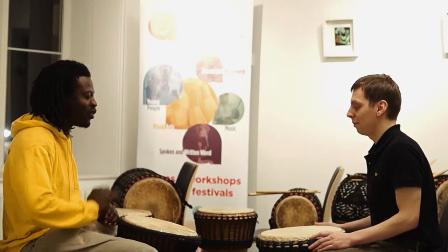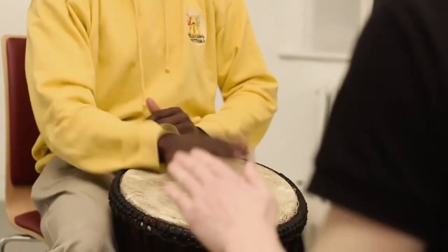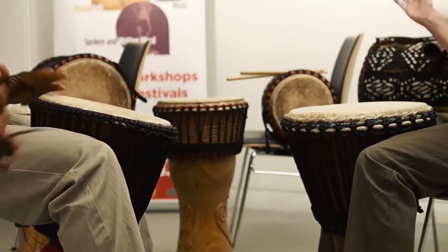Sweet. Now we are going to try it twice with a stopper. Are you ready? Yes. After four — one, two, three, go. Cool. Thank you very much. Thank you.